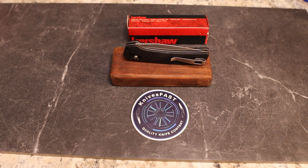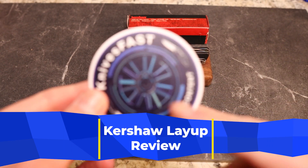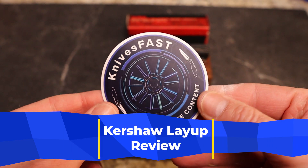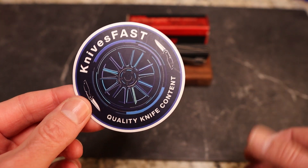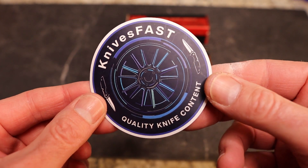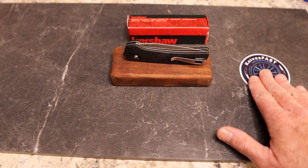Welcome back to the Knives Fast channel. If you're new here, subscribe, hit that notification bell, like and comment, and stick around — we have lots of fun here. We're going to do a review today.